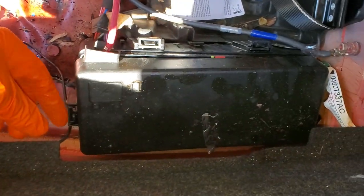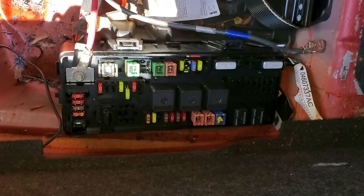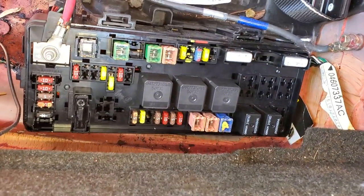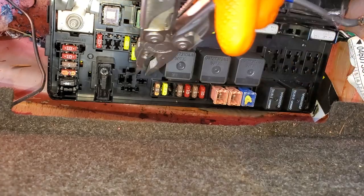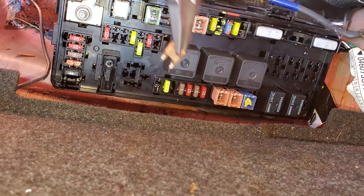We open up this fuse box by pushing in on this tab here and lifting up. Now there are different trim levels of the Charger, so they may have different fuses — some may or may not be missing — but they will all have fuses here and here. These are the two main radio fuses. The 5 amp fuse here that I'm removing provides power for the antenna.